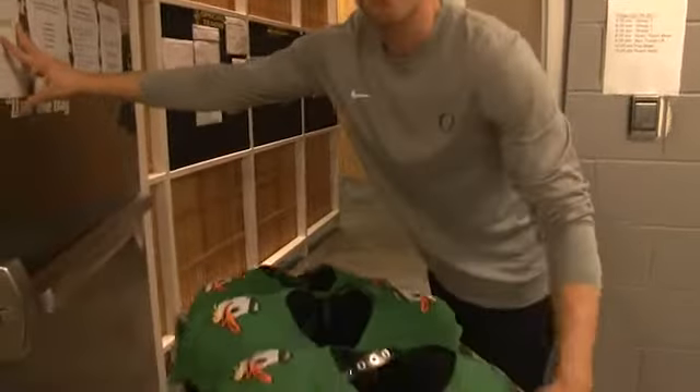I'm taking these into the locker room, I'm going to put them in front of their lockers — they're going to be game ready. This is the last preparation.